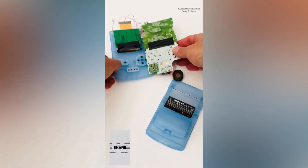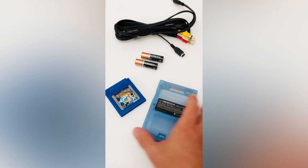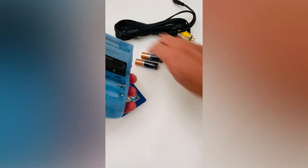With some modification to your original Game Boy console, a special LCD screen and a special aftermarket cable, you too can play your Game Boy Color on your TV.